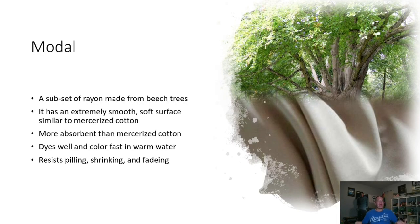A subset of rayon is a fiber called modal. Instead of mulberry tree — which is common for rayon — modal is made from the beech tree. It has very similar characteristics: very smooth and soft, similar to mercerized cotton. It's very absorbent, dyes well, and is colorfast in warm water, making it easy to wash. It also resists pilling, shrinking, and fading, making it a very versatile fabric.